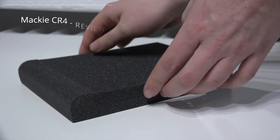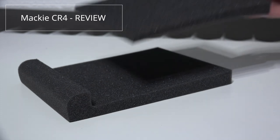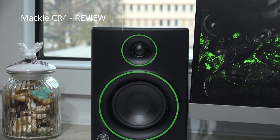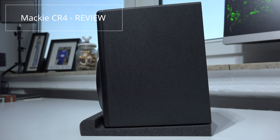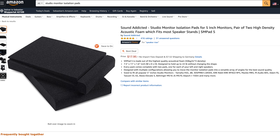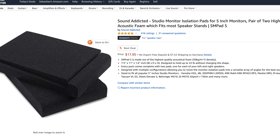One thing is missing and that's the isolation pads that were included with the CR4s, which were made out of foam. So we don't have any isolation between the tabletop and the speakers, and they are also not angled the right way to our ears or head — they are rather targeting our stomach, which is definitely not the right placement. We would have to pick up isolation foam separately, which is around $10–$15.